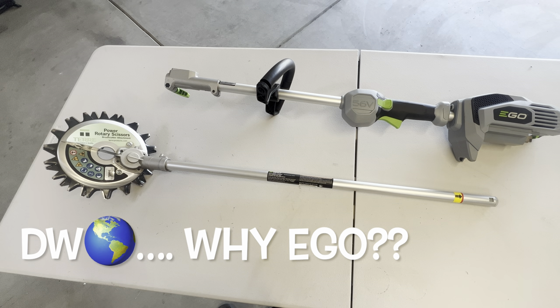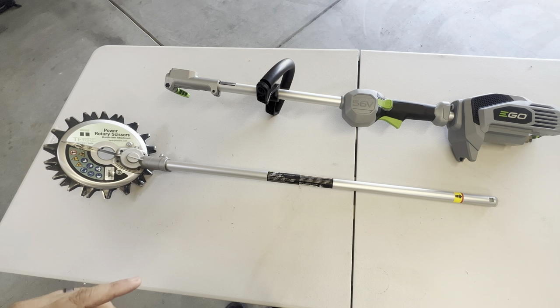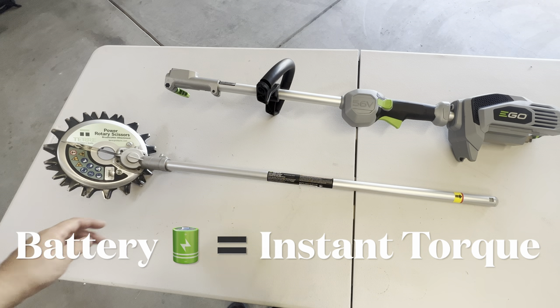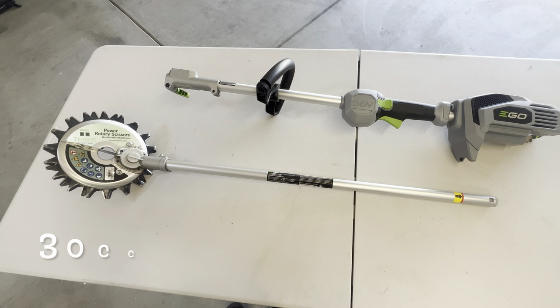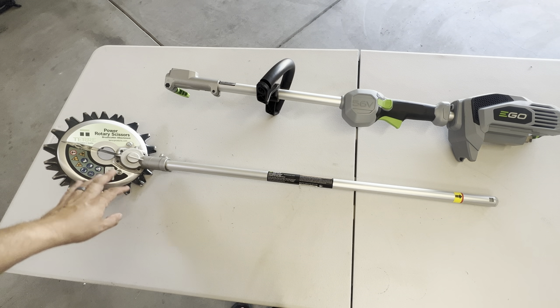One of the questions I get is why I chose to go with an Ego setup. Regardless of whether you go with an Ego, a Ryobi, or a Milwaukee, I'm a big fan of using a battery-powered system with the rotary scissors. Battery-operated equipment tends to have much more torque when it comes to operating and powering the rotary scissors. It will absolutely work with a gas-powered trimmer, however the instant torque you get from an electric trimmer tends to work much better with the power rotary scissors.